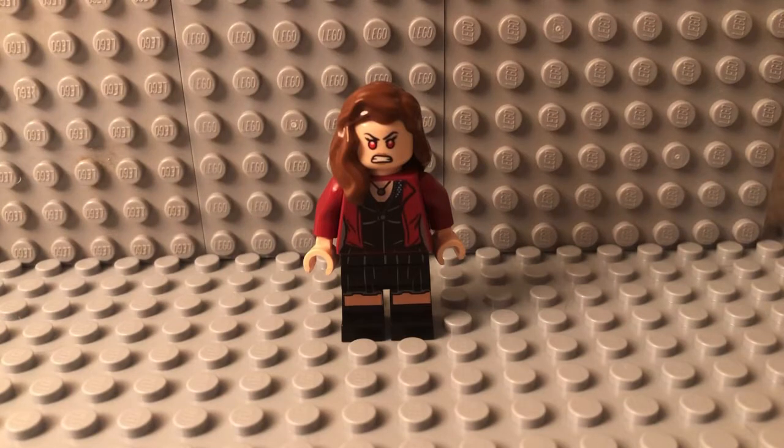What is up you guys? 2 Tweaks here and today I'll be looking at how to improve your Wanda Maximoff minifigure in two quick easy tweaks.